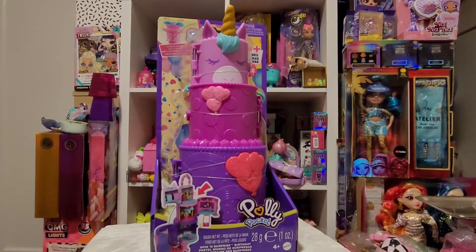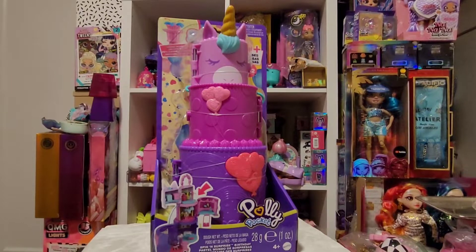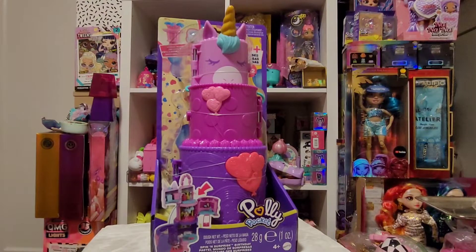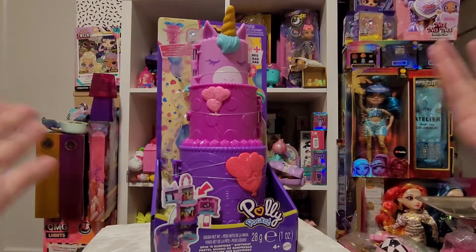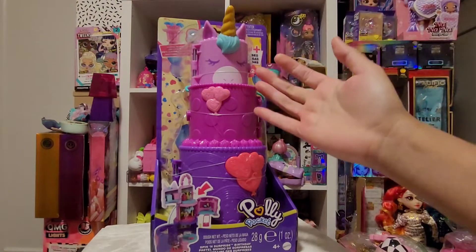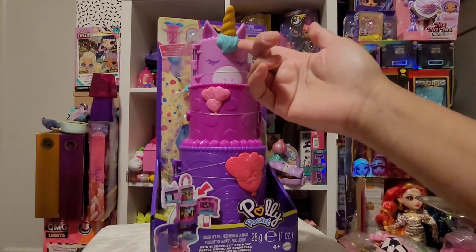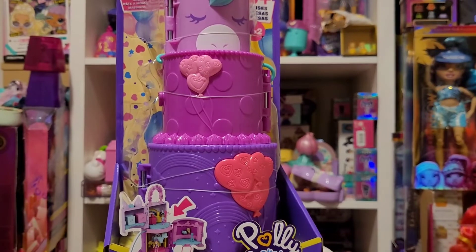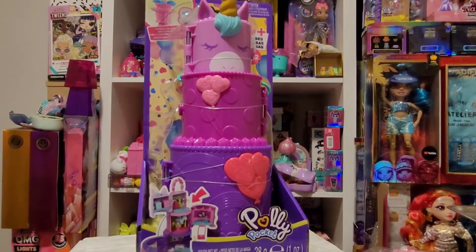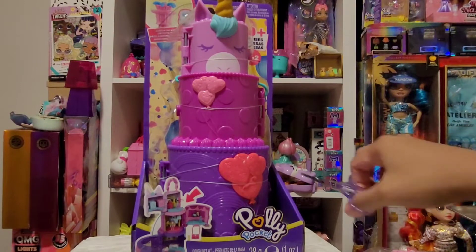Hi guys, it's Miss Polypockets here, and today I'll be opening the new Polly Pocket called the Spin and Surprise Birthday Pastel Cake. It is so cute — I really don't want to take it off the packaging because it looks so cute like that, but I have to for the sake of this video. I love the color theme, the aqua, the unicorn hair, and the little balloon hearts. It's just so nostalgic.